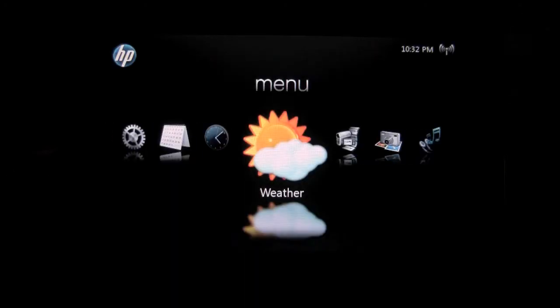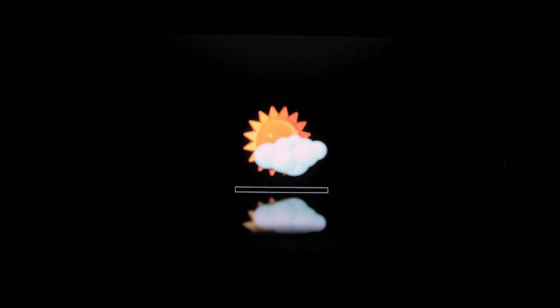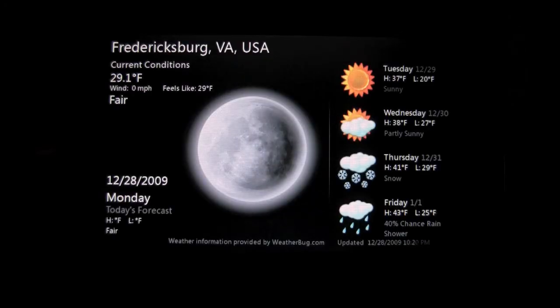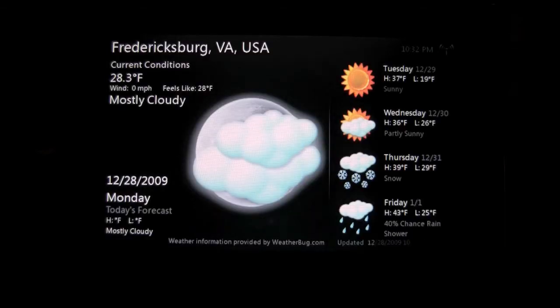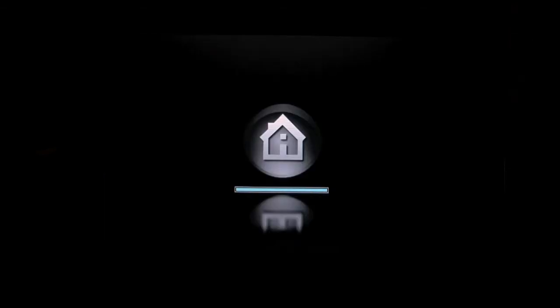The next feature we actually have is the weather web app, which is powered by Weatherbug, and I really like this function. It goes out, connects to weatherbug.com, brings down your local information based on your zip code, and gives a nice current weather display as well as a four-day forecast on the right-hand side of the screen. It's very user-friendly and quickly accessible information at your fingertips — a very useful one at that.